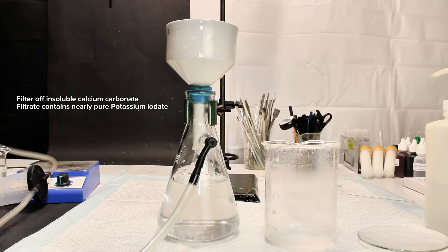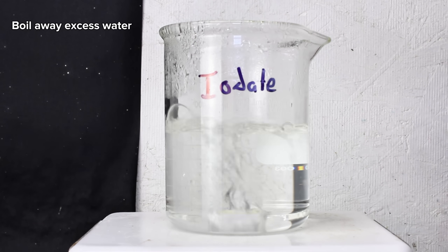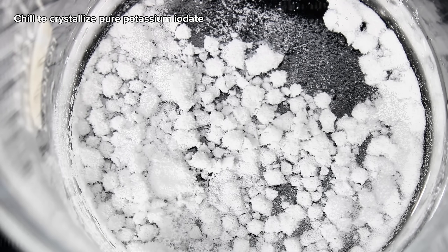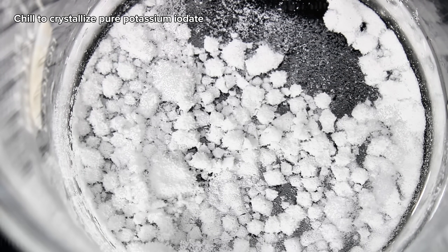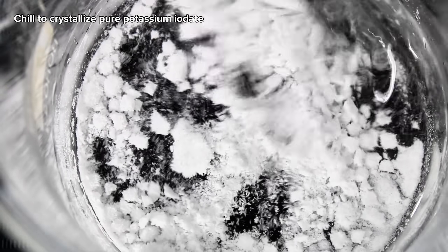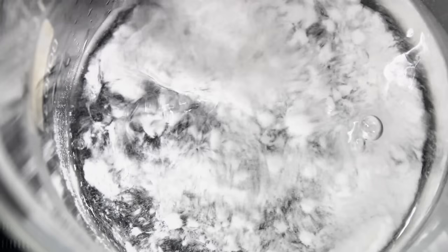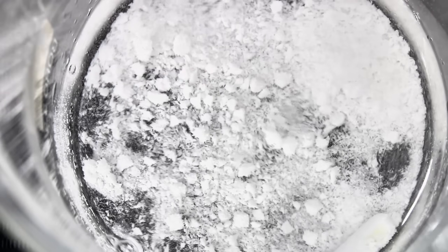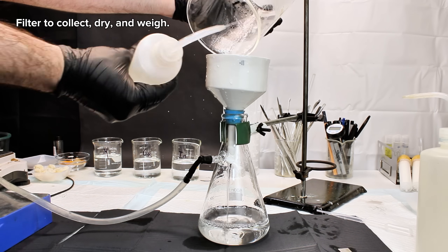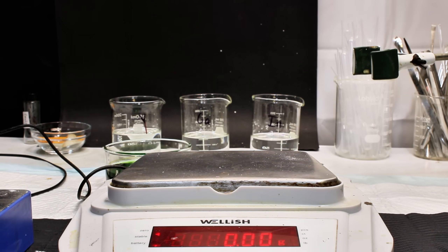After the two had spent an hour reacting, the insoluble calcium carbonate was filtered off, and the filtrate containing mostly pure potassium iodate was boiled down to around 100 milliliters. This was then cooled down to around 0°C to crystallize out the potassium iodate, which was collected by vacuum filtration, dried, and weighed for a final and more realistic mass of 20.12 grams, representing a 94% yield. This is way better than my number from earlier, and this time I'm very confident that what I had was nearly pure potassium iodate.